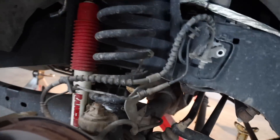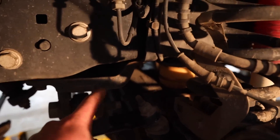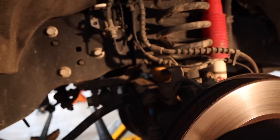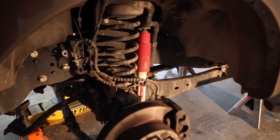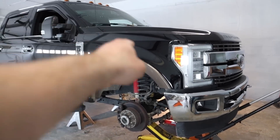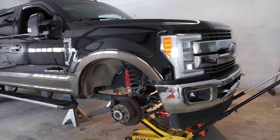Now we are ready to lower the axle to get the coils out. We broke free the track bar mount right here — it's a nut with a 30-millimeter socket on the other side. I left a bolt in there just so the cab isn't floating over the axle while we lower it down. Up to this point we have like five minutes into it — took us longer finding the sockets. So we're ready to lower the axle, pull the old coils, put the new coils in, raise it back up, and go from there.